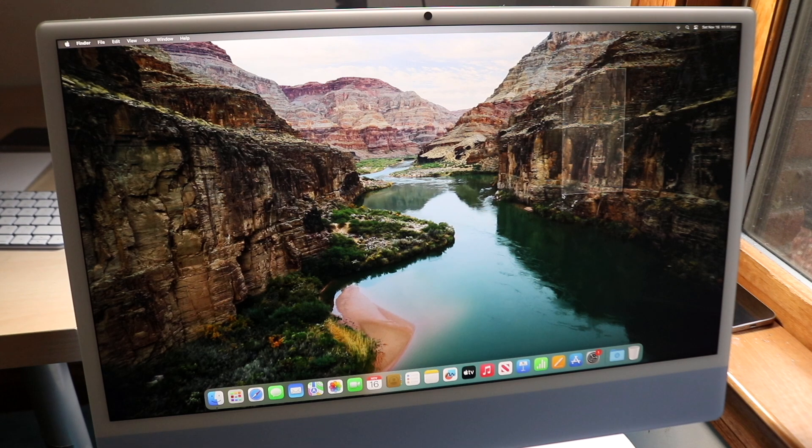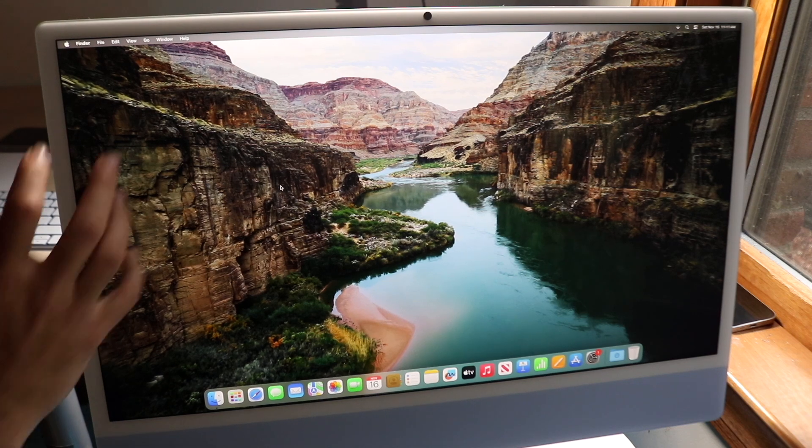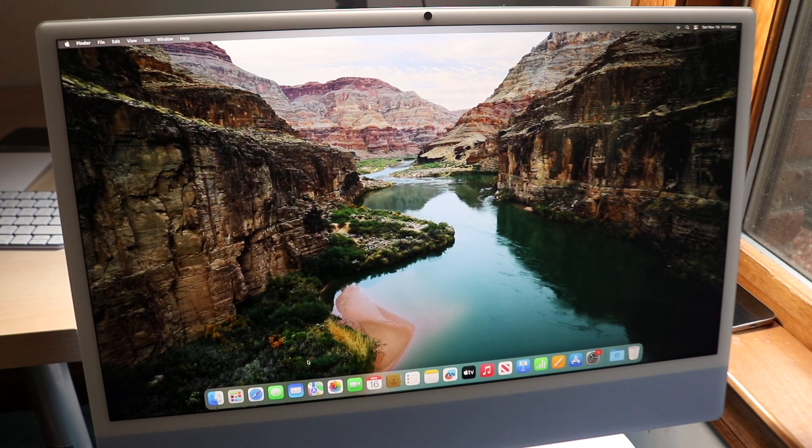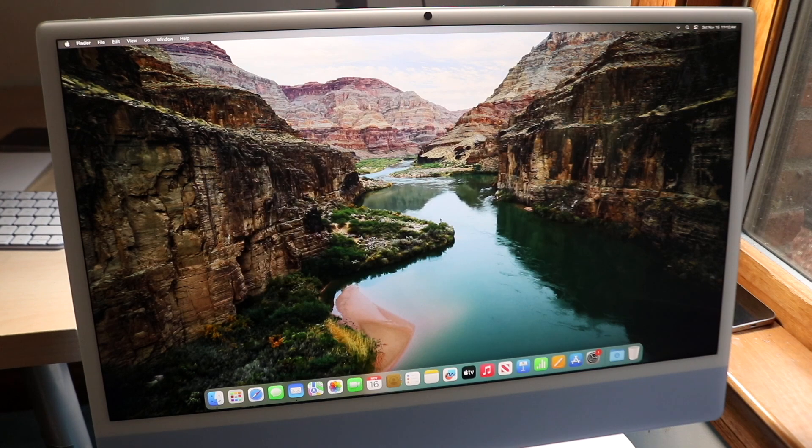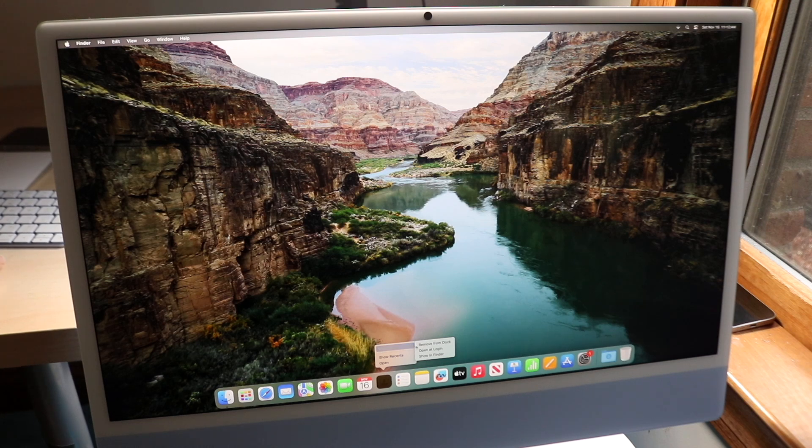The desktop is your standard workspace where files and folders will appear. At the very bottom is the dock, which shows your saved and currently open applications — it's fully customizable. For example, you can open Mail directly from the dock, and if you want to remove an app like Messages or Contacts, just right-click, go to Options, and select Remove from Dock.